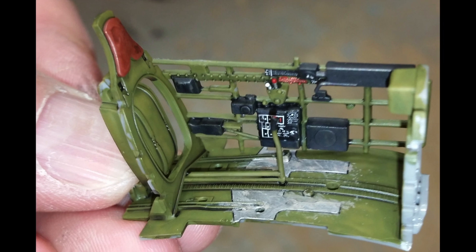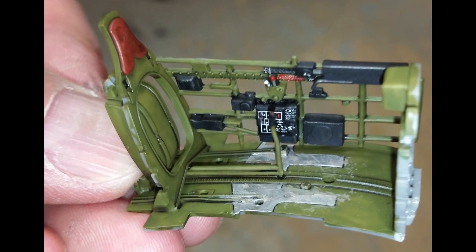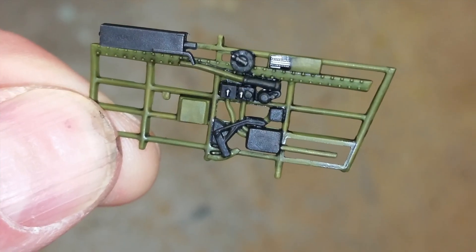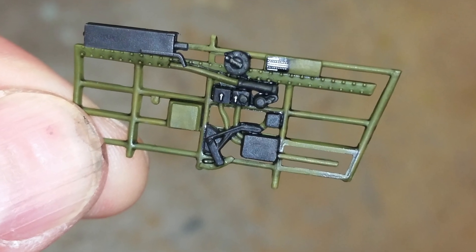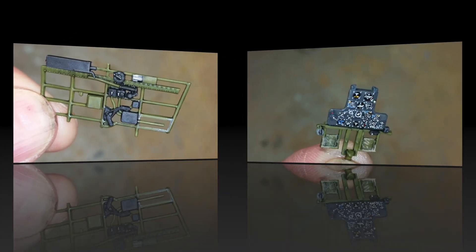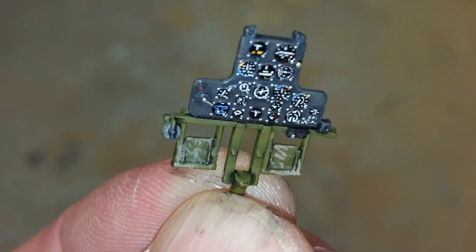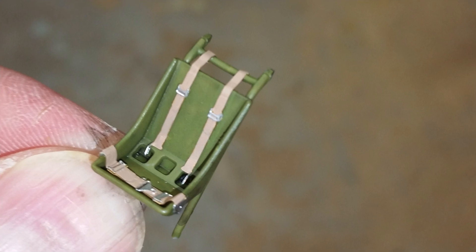I've painted these and picked out the details. I've also given the kit a wash, even a little bit of mud on the floor there. As you can see, the sidewall detail is really nice. This is the instrument panel — it's done by painting the back and then putting the decal on.